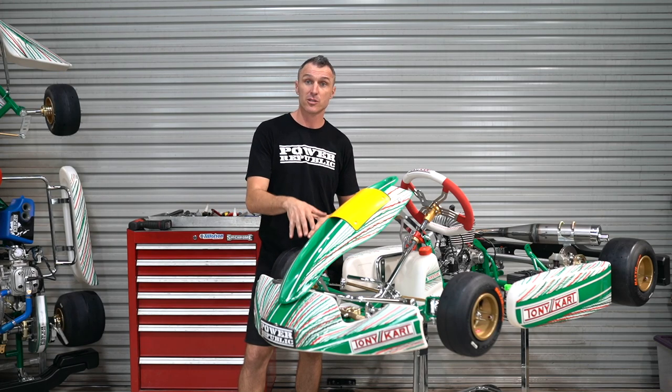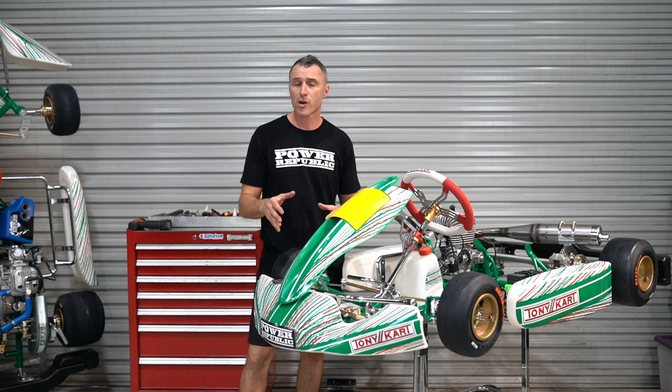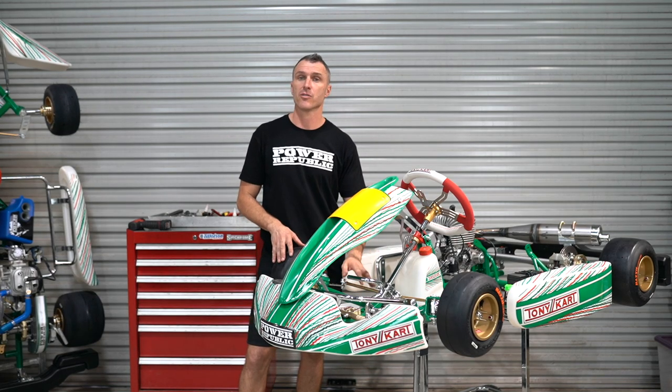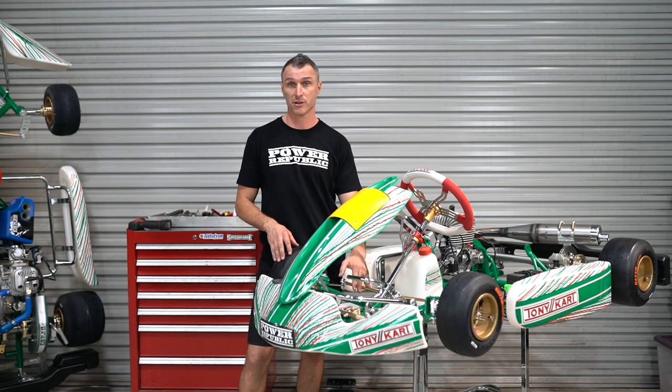In today's video we're going to be showing you how to install a rudder pedal kit from the Tourney Kart to this EVS for those smaller drivers so they can reach the pedals and not foul their legs — their calf muscles — on the tie rods when they're doing the steering.